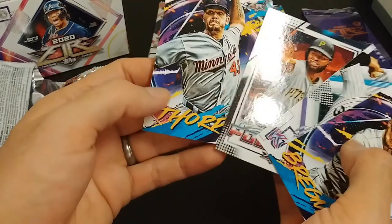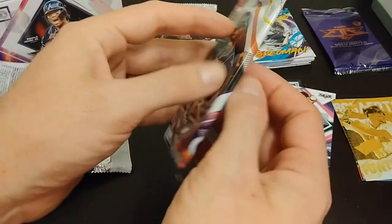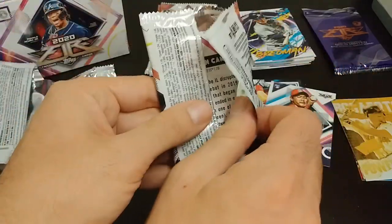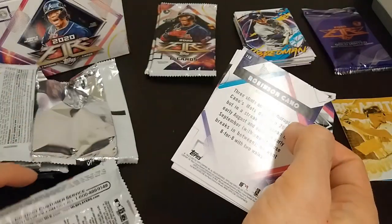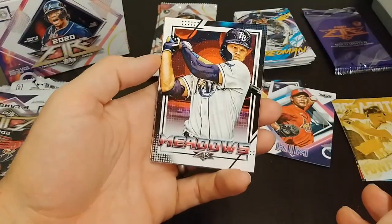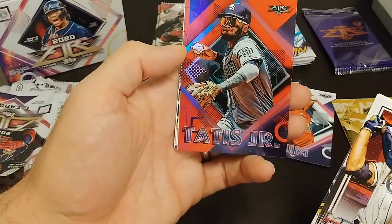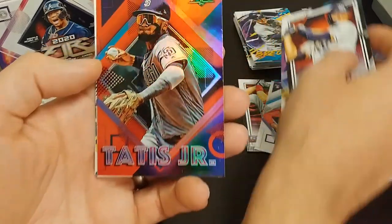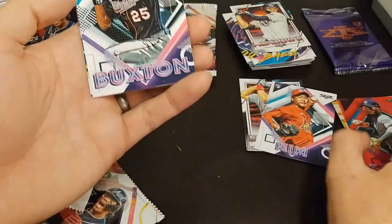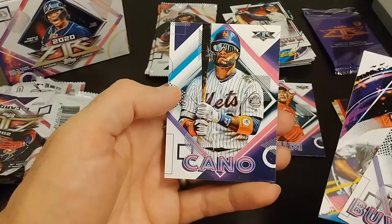Alright, so I looked through all these. Let's keep going. I want some Cano. There we go — Austin Meadows, Tampa Bay, Baez. We have a red parallel of Tatis Jr. here — that is really, really nice. Really cool. Buxton, Ray, and Cano.